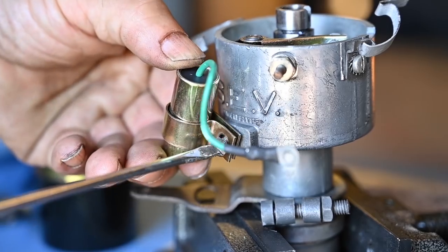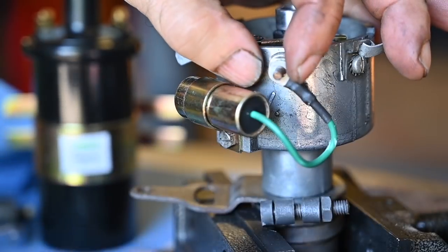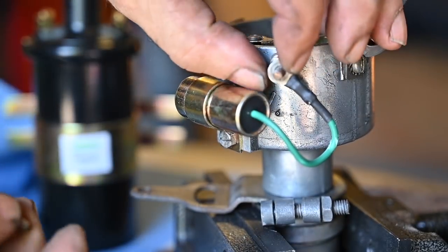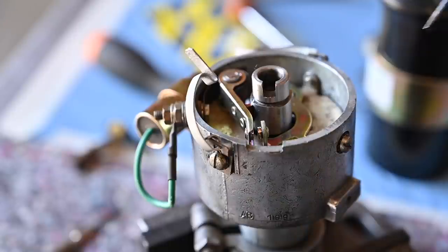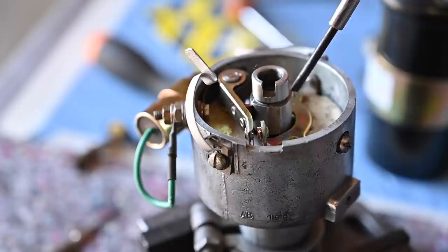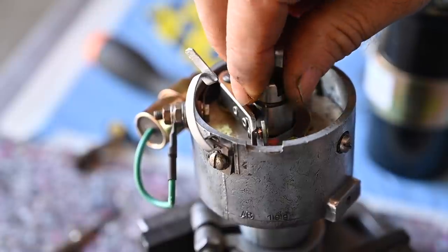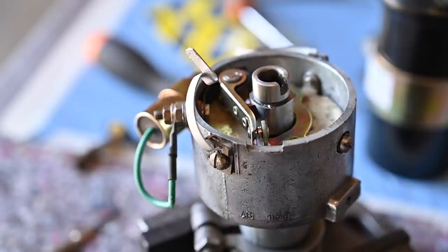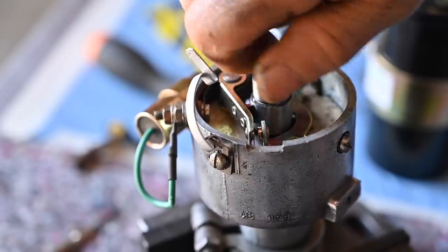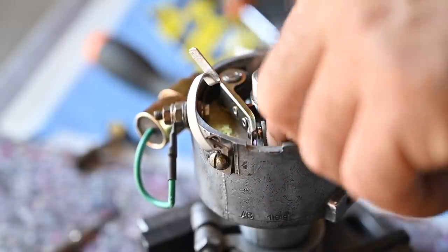Now we're going to install the capacitor and connect it up to the hot wire where our plus 12 volts will arrive. Here you see the cam — this is the cam with four lobes that will open and close the breaker points while it's spinning. I tend to grease this a little bit, not a lot, just a little bit. Now we're going to adjust the breaker point gap — for this specific engine it's 0.4 millimeters.